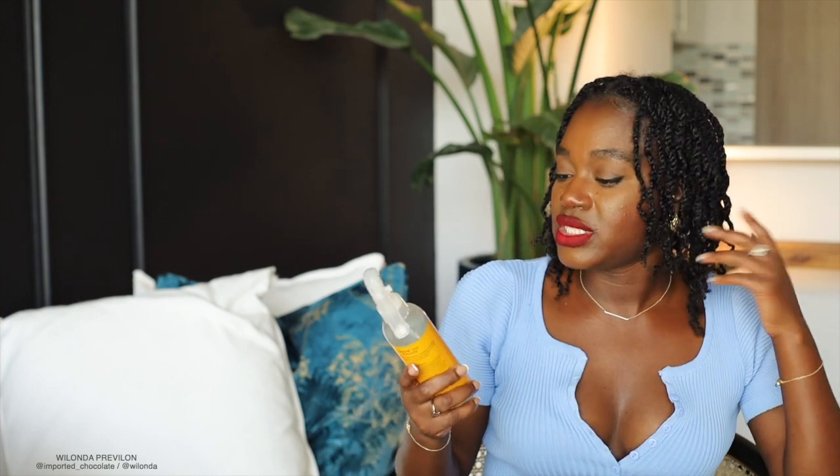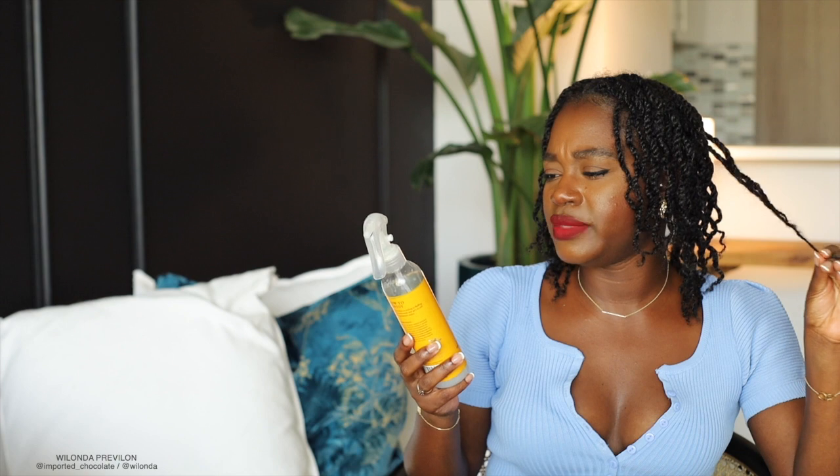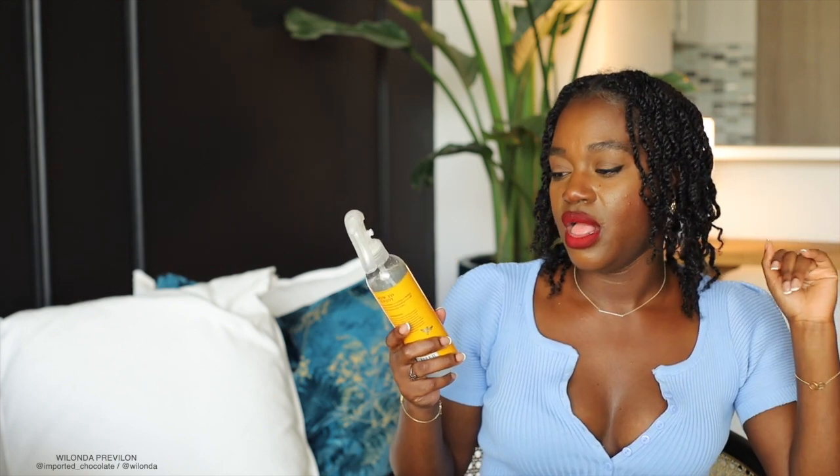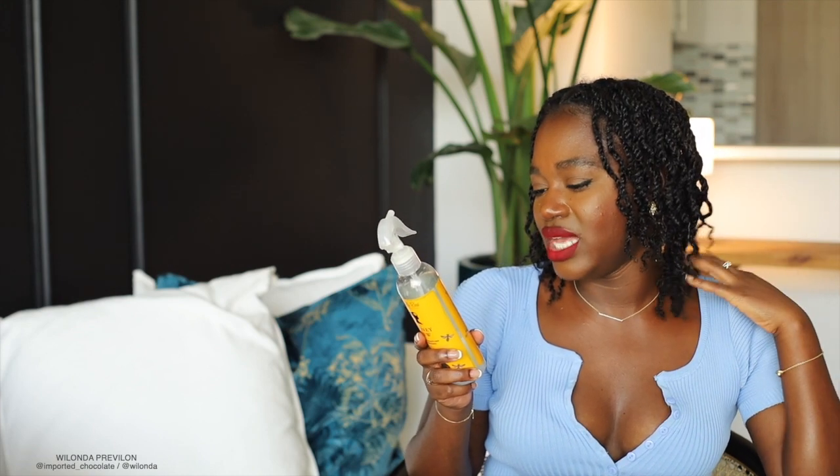I moisturized my hair yesterday so I'm not doing it on camera today — I'm just going to show you the products I use. First, I like to spray my hair with some type of refresher. Currently I'm using the Camille Rose Honeydew Liquid Moisture Refresher. I used to use their lavender collection refresher which I absolutely love too. The honeydew one is a little bit thicker and heavier. I have three bottles of this so I'm going through it right now. After this I think I'm just going to make my own refresher because it's nothing but glycerin, essential oils, and water — stuff I already have or can easily get.